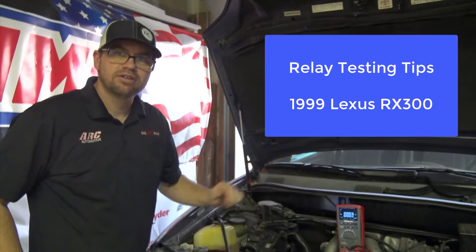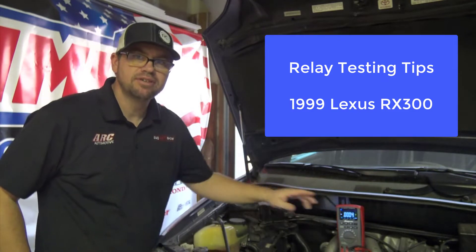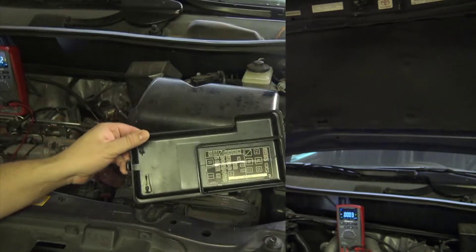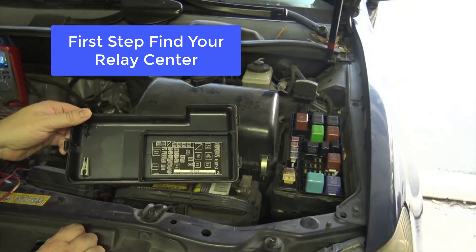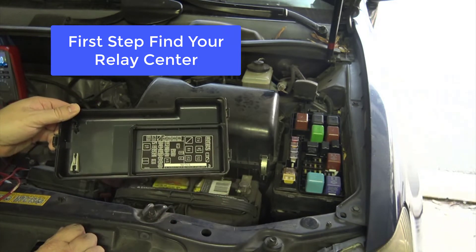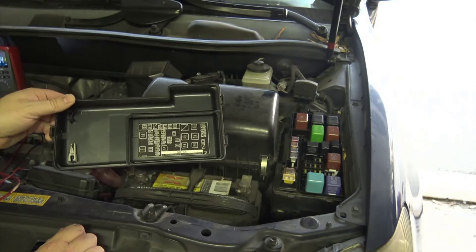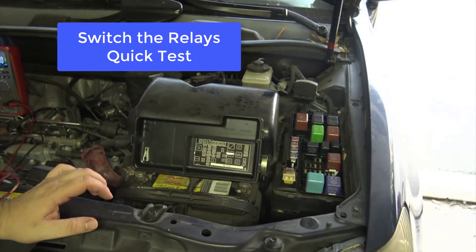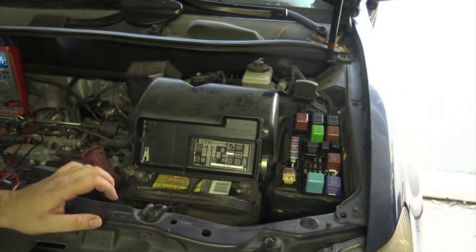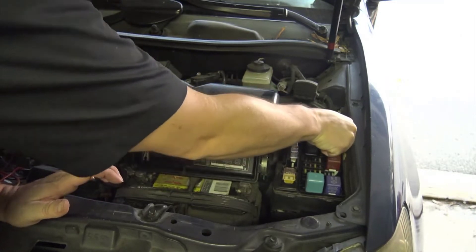We're back in the shop with our Lexus for a quick test tip using your multimeter to test relays. With the underhood relay panel removed, remember we have a great breakdown of the location of the various relays and components. A couple of tests I want to show you very quickly — a lot of these relays are interchangeable.